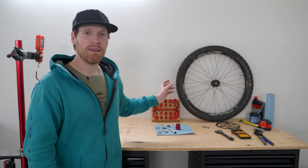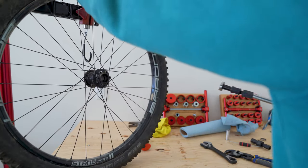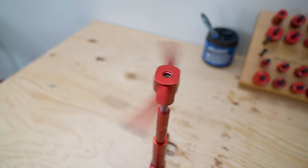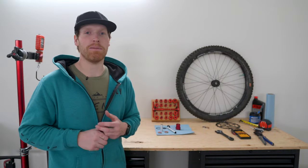I'm going to be rebuilding and pressing new bearings into the Stan's wheel that I have. I pulled the bearings out and I'm going to be using this really cool Wheels Manufacturing press today. They were kind enough to send out a few tools for our new shop that we're going to be building in the next couple months, and I just wanted to show you how cool this thing is because it's my first time using it.